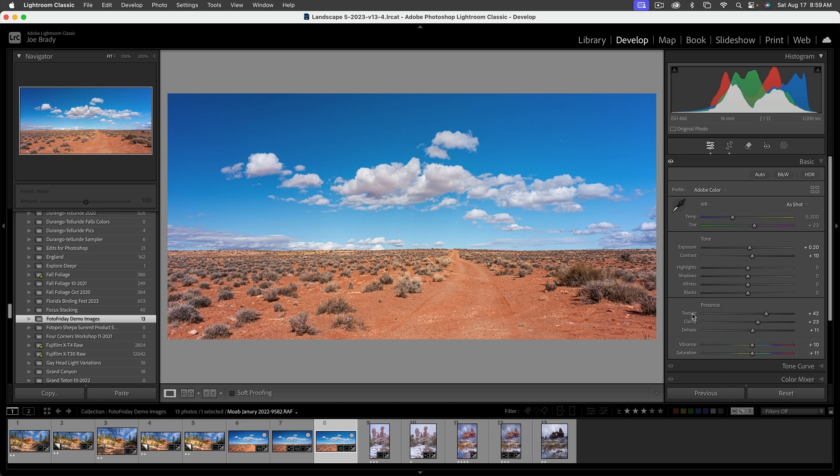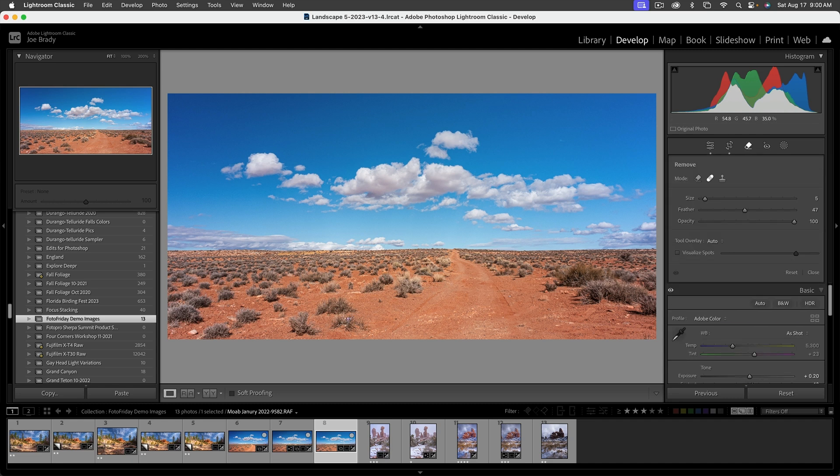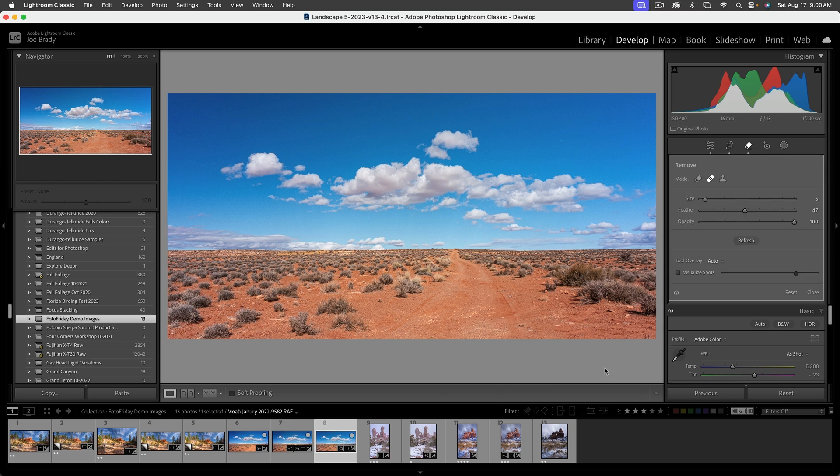Looking pretty good. Before we add a vignette, here's where Photoshop comes in for some colors that are a little suspect. But first, there's something hiding right there — some kind of litter — so let's click on that and get rid of it. Also this rock right here is a little bit of a visual distraction, so let's remove that too. Now let's send this into Photoshop.